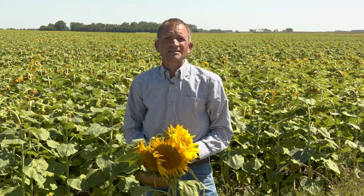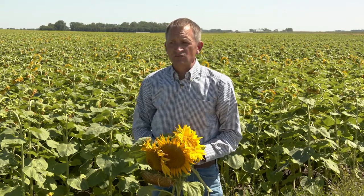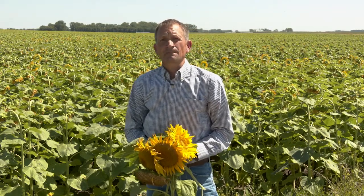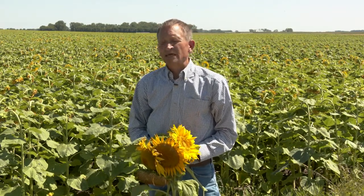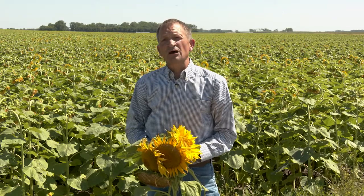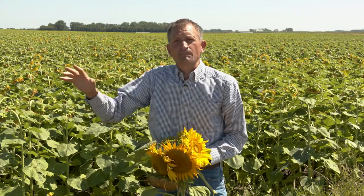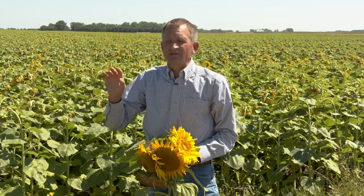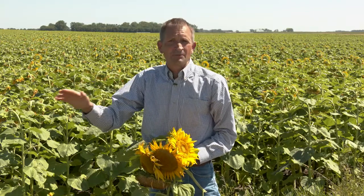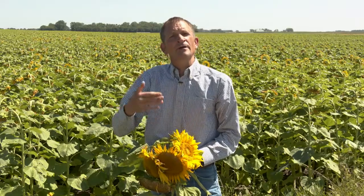What we found in testing conducted across three locations in North Dakota — we started in 2011 and finished this testing in 2018, so eight years of testing — what we found very consistently is that sunflowers are very susceptible to head rot during bloom, the R5 growth stage. By the time they reach the R6 growth stage, when the ray flowers and disc flowers are wilted, the susceptibility drops very sharply. They can only develop head rot if it's extremely cool and wet, and after that they are not susceptible to head rot anymore.